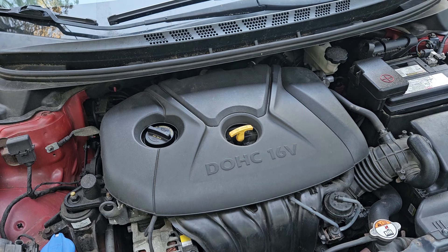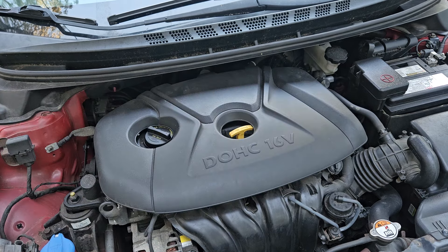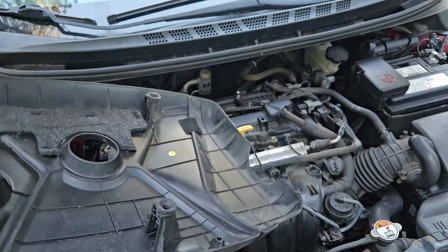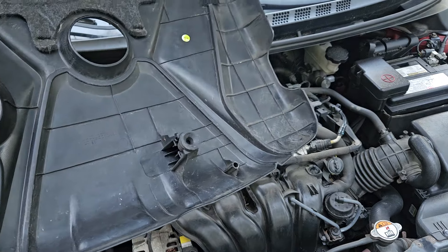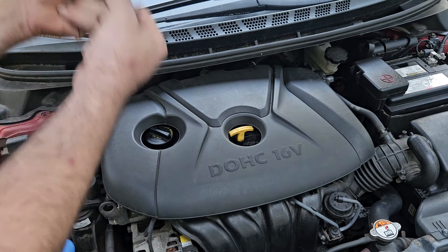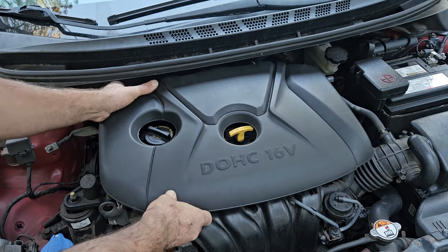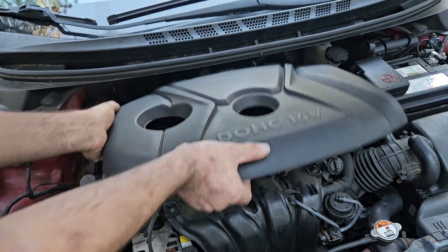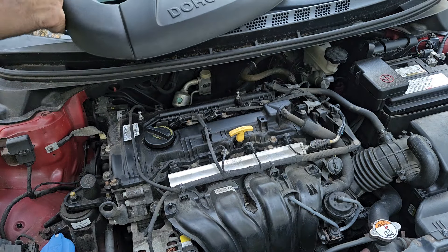Alright, I forgot to connect my microphone and test it before I started. So we're just gonna do this. I'm gonna take off this engine cover - it's just got some rubber clips. Sometimes they're easier than others. You just want to pull those straight up, as straight as you can. If you can get the feel for where they are, pull straight up as close to the grommet as you can get.